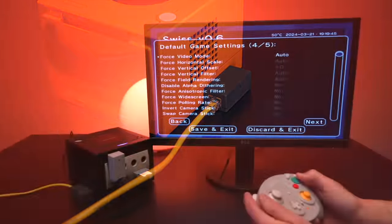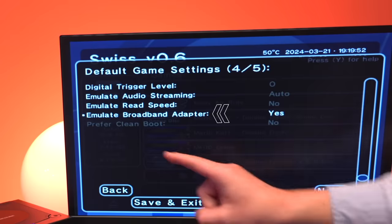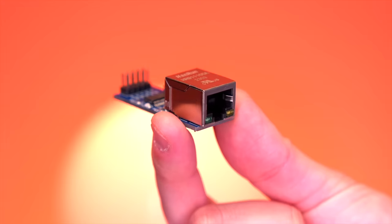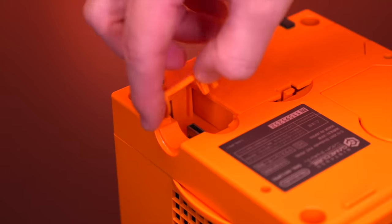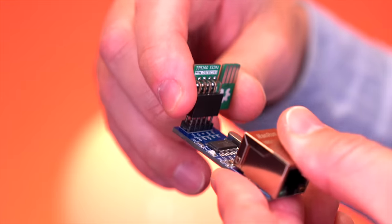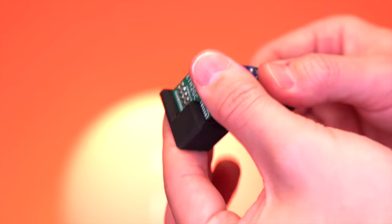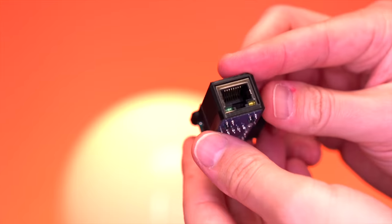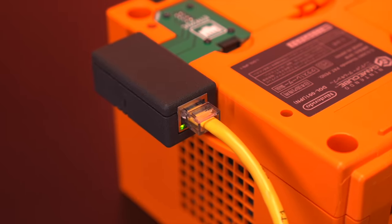The magic of what makes this all possible happens within the latest release version of the Swiss homebrew utility. It now incorporates broadband adapter emulation via a commercially available and inexpensive Ethernet driver that's been adapted to interface with the GameCube serial port two. Xtreme's, the current maintainer of Swiss, developed the software that enables broadband adapter emulation. And WebHDX, the creator of PicoBoot, developed the hardware that adapts the Ethernet driver board to the GameCube hardware. The work of these two incredible individuals has democratized online support for the GameCube.